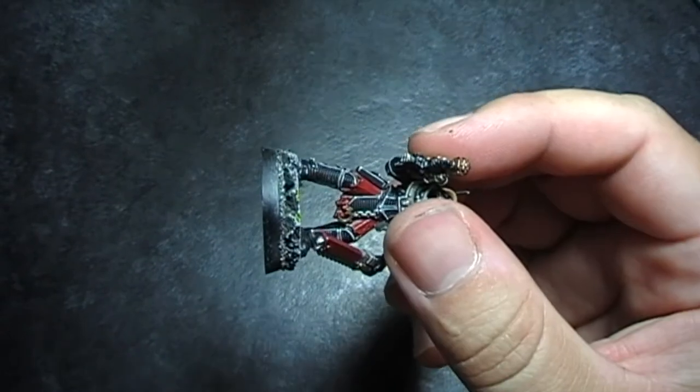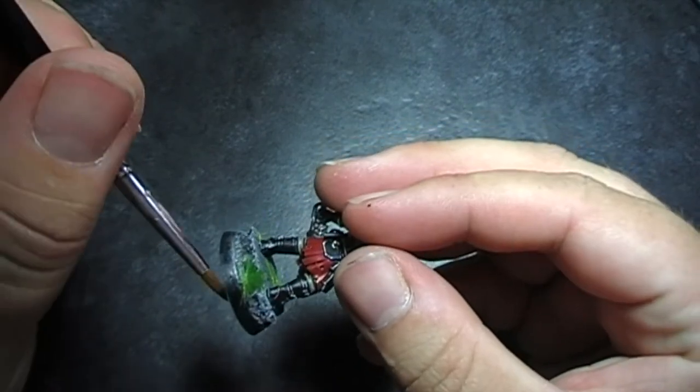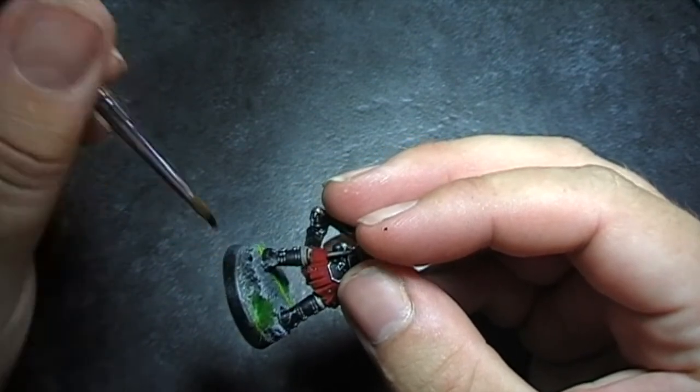Then to paint the rim of the base, I use a primer matte black, just because it is matte so it doesn't shine as much, but also it covers really well. Make sure you're careful not to go on any of the details that you've done so far.